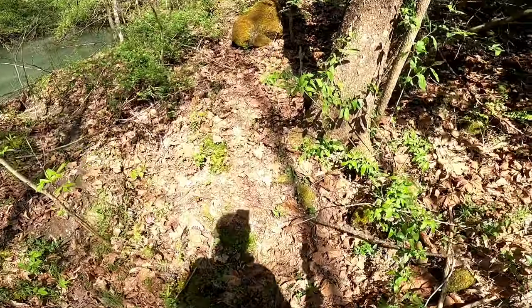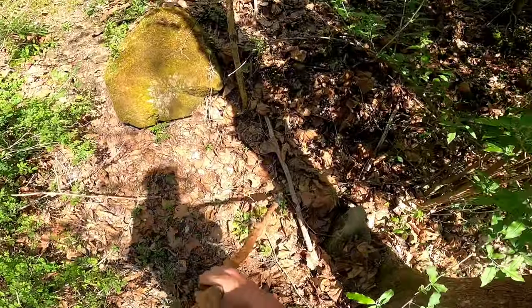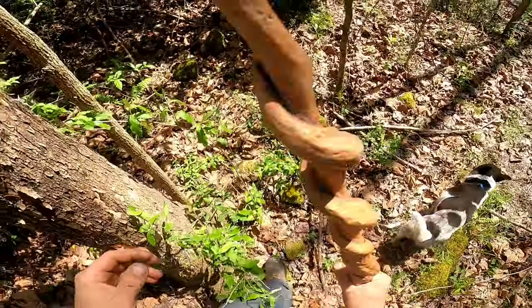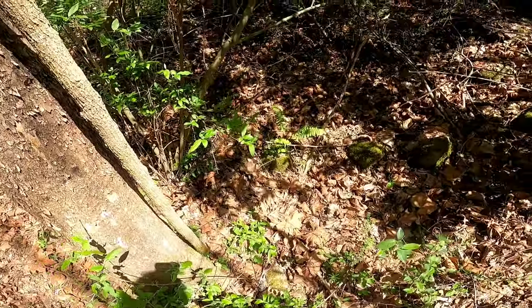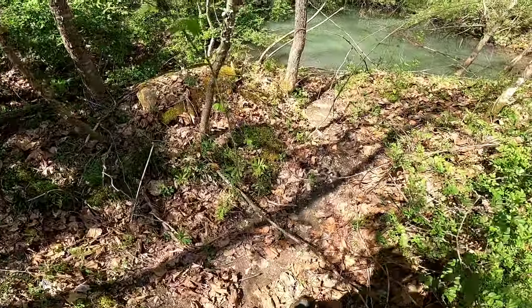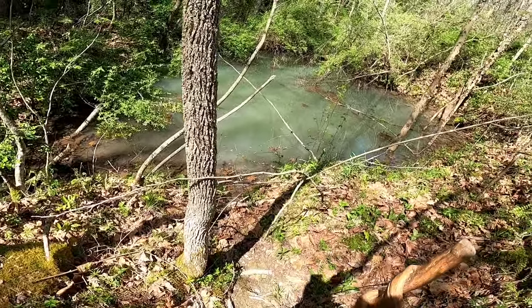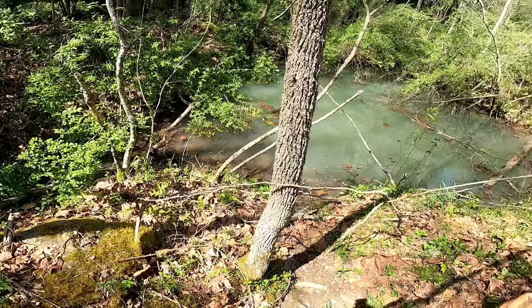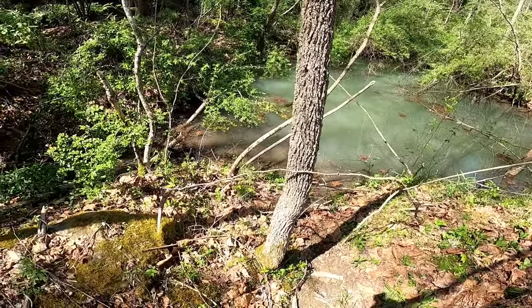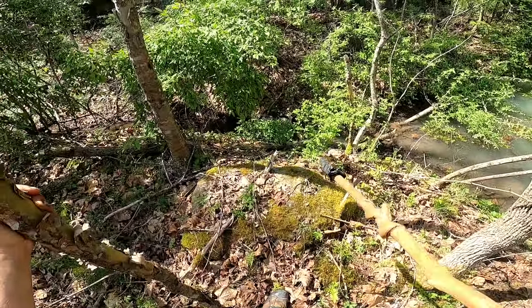Look at that pond — no wonder we hear frogs all the time. I need training to smell out morels. That's $70 a gallon. Look how blue that is. That's beautiful, absolutely beautiful. I mean, that would be a fine swimming hole. I'd want to put a pond liner in it and clean it out, but that is just gorgeous. Look, he's down there swimming in it.